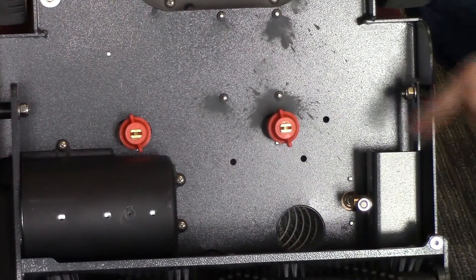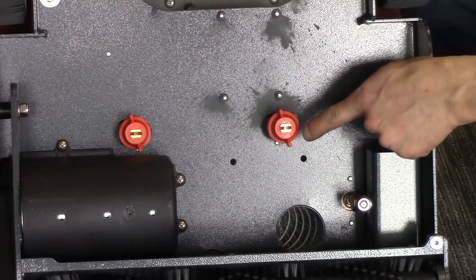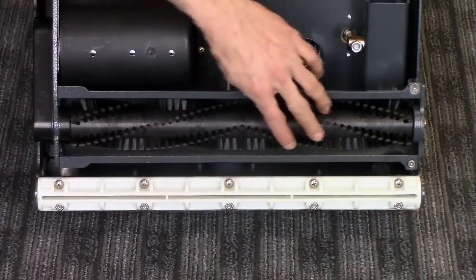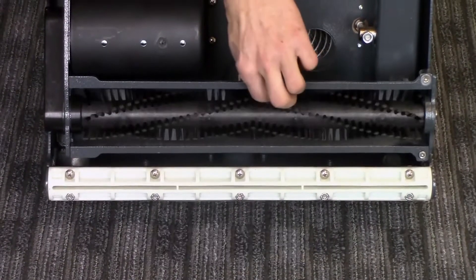These self-contained carpet extractors provide two forms of agitation: first from the dual spray jets and the 50 or 100 psi pump, and secondly from the chevron style agitator brush that operates at an impressive 1800 rpm. The X17 does the scrubbing for you.